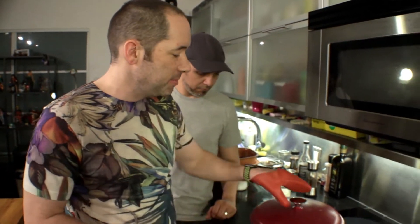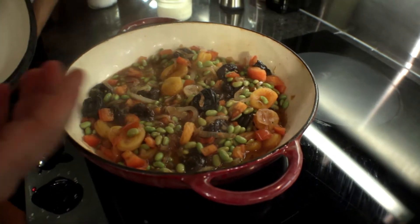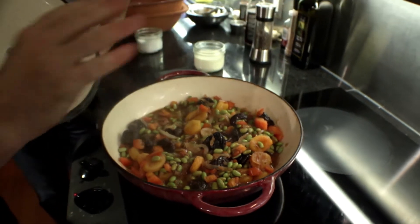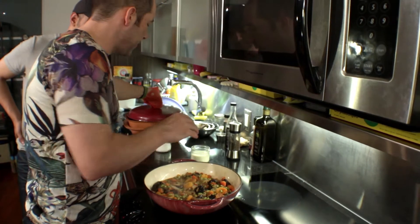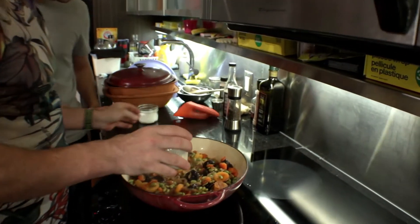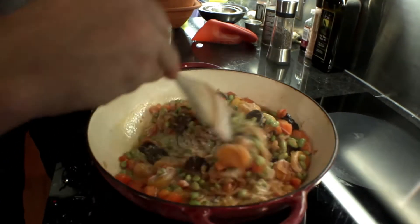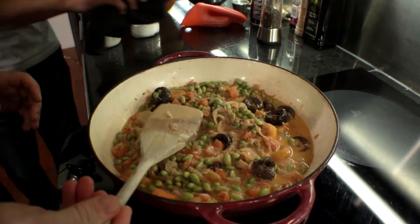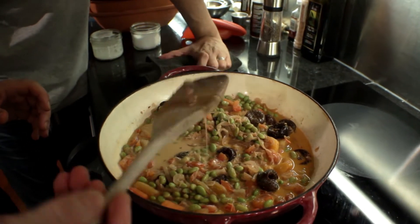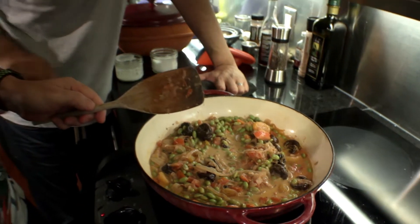So after about 12 minutes of stewing time, we open this up. The tomatoes have cooked down, everything's looking plump, and I'm getting beautiful aromas — I can smell the ginger very clearly. We're gonna finish off with some cream and then cook it down open-top to get a stew consistency. We want it to run nice and thick — that's probably about five minutes away.